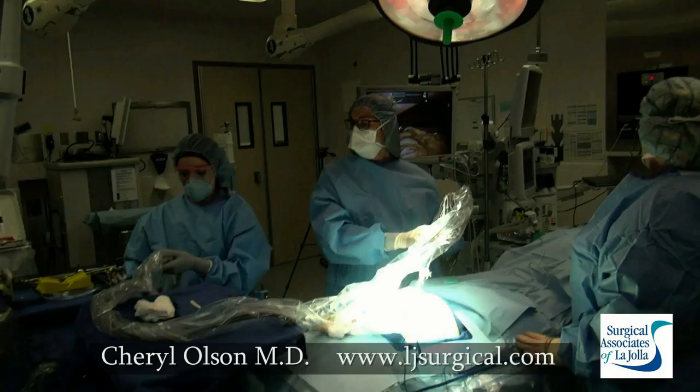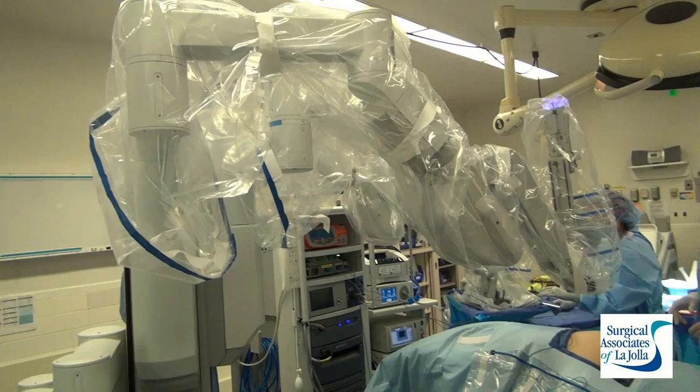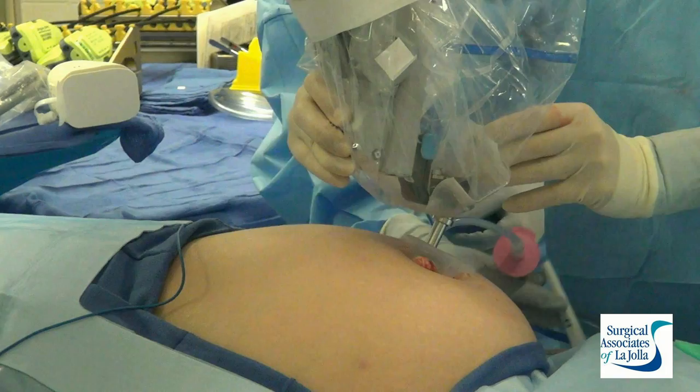We inspect the abdomen with the camera free just to make sure we're in good position. We have to adjust the table before bringing the robot in. There's Jimmy driving the SI system in for docking.